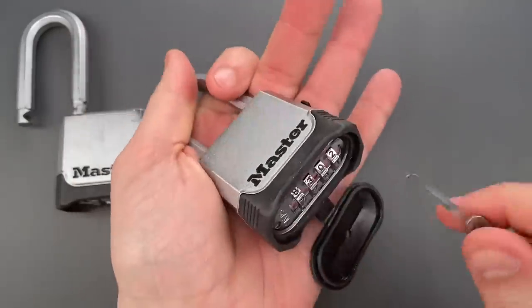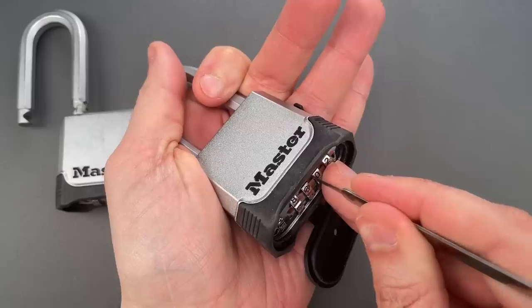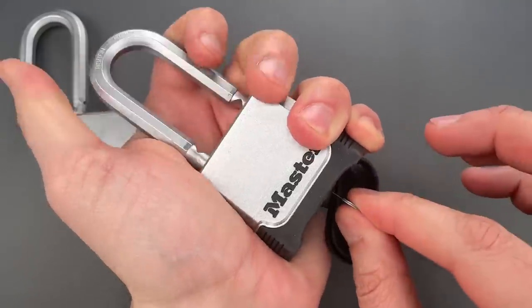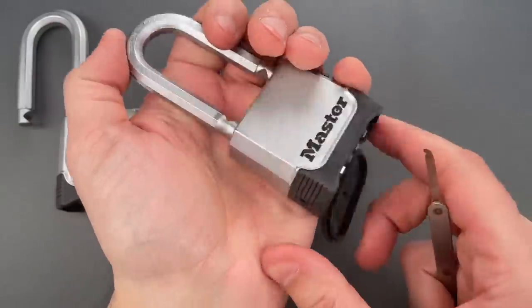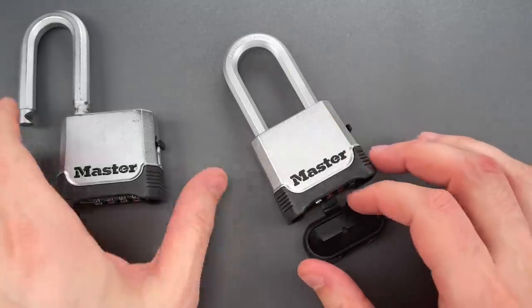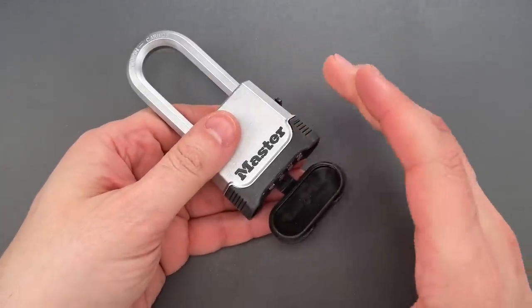Let's do that one more time. Like I said, it's a little bit difficult to get in, but it does work. Clearly, Master Lock seems to have tightened up the tolerances on the bottom, which is a very welcome change. But that needs to be put in perspective.